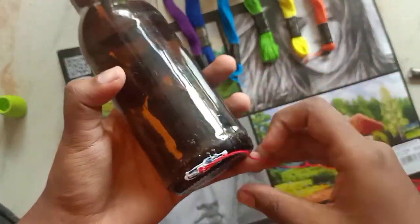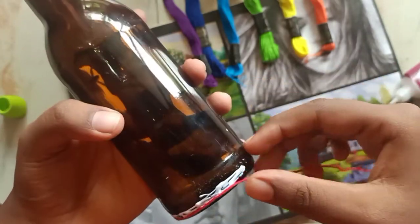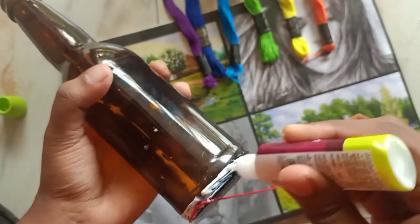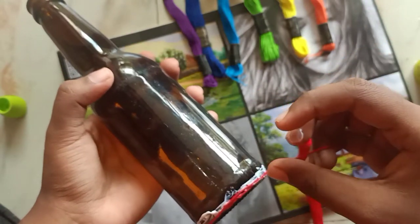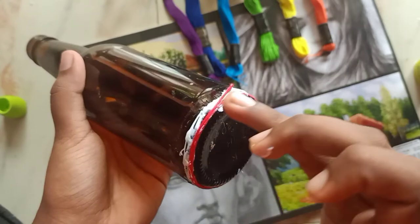First apply glue at the bottom of the bottle and start sticking the thread. You can go on sticking, and after the first round, you just have to wait for it to dry. As it is the first round, the thread will come off when you continue sticking, so wait for it to dry then continue.